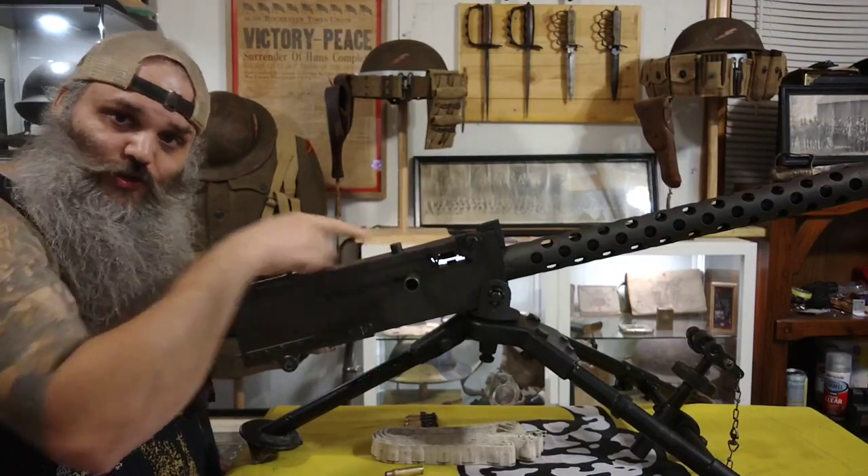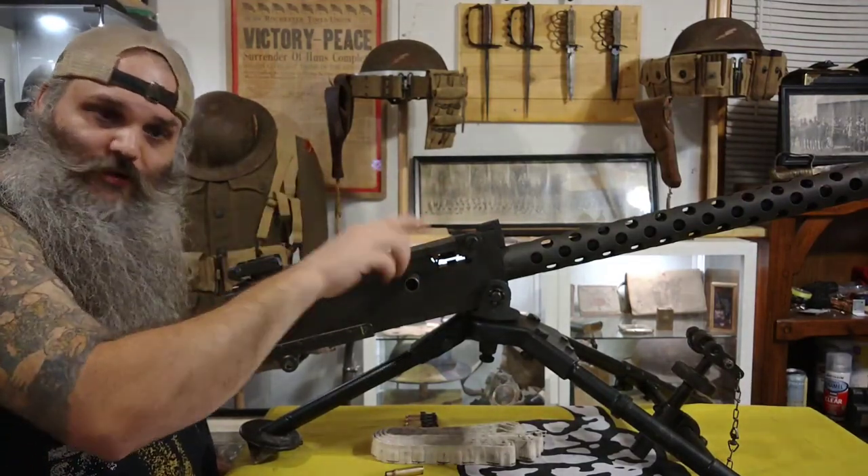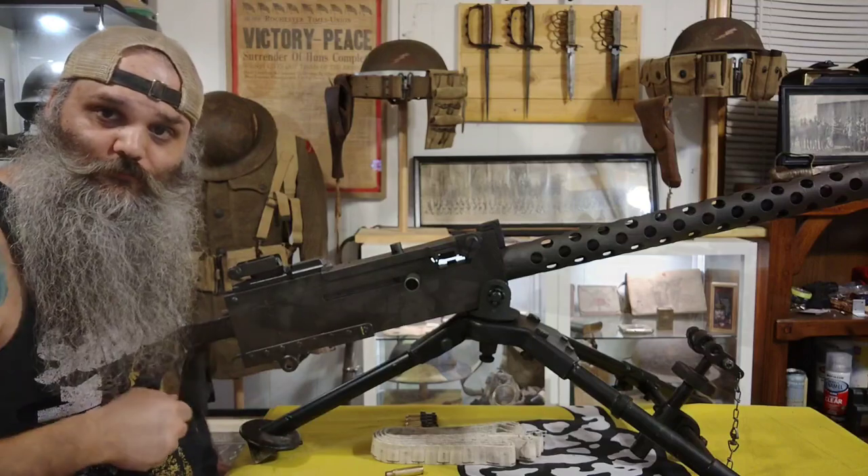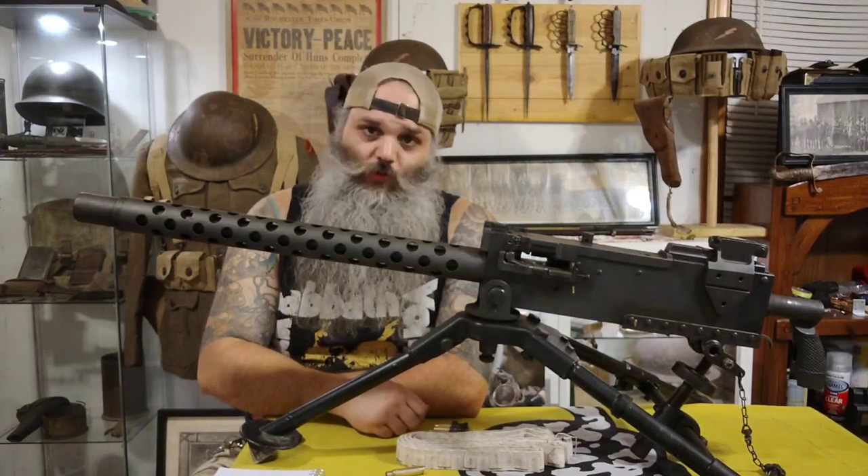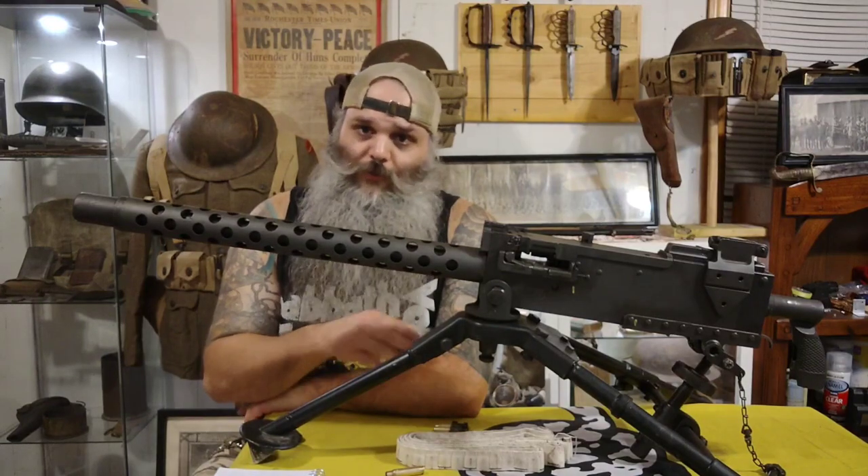If you're doing full auto, it's just doing that over and over until you let go of the trigger. The 1919 was definitely used with great success during World War II and Korea, and like I said, a little bit more in Vietnam.